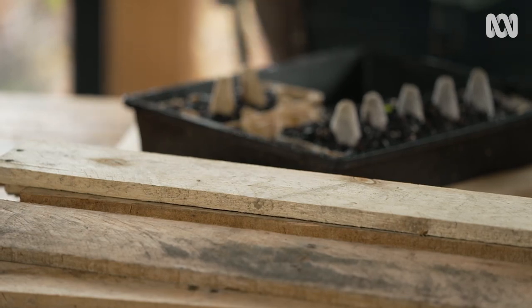Today I want to make something that is really an old-fashioned bit of nursery kit. It's known as a seed-raising flat. It's essentially just a timber box that is rigid, so you can move it around, stack them, put them away, and you can make them to the size that you want. You can raise a whole lot of seeds in a single space.